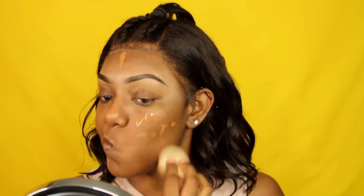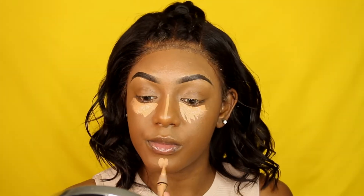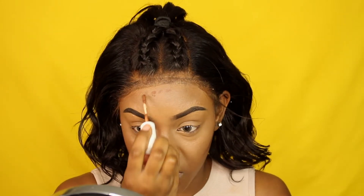Now that my foundation is on and blended, I'm going ahead with the LA Girl Pro Concealer in the shade Warm Honey. For contour I'm using the J Manuel stick — the dark side of the stick. Since it's pretty dark, I'm just putting it on the cheekbones and a tiny bit on my forehead.